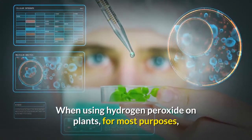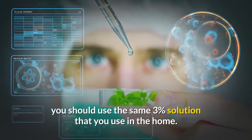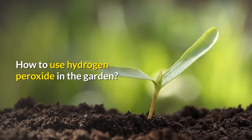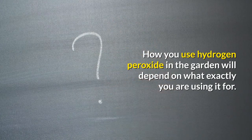How much hydrogen peroxide for plants? When using hydrogen peroxide on plants, for most purposes you should use the same three percent solution that you use in the home — you can find this potency in most grocery stores. How you use hydrogen peroxide in the garden will depend on what exactly you are using it for.